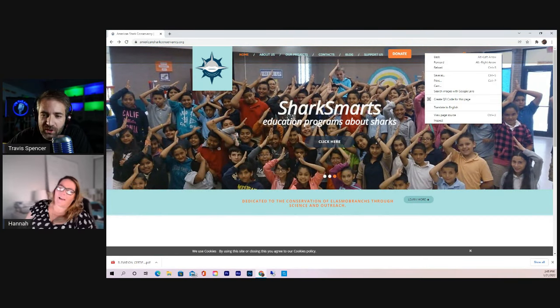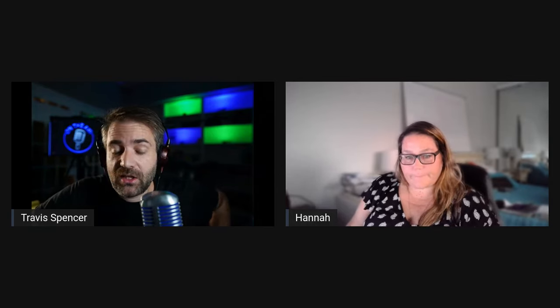That's going to conclude our interview. Thank you so much. Do you want to say anything before we go? Just thank you so much to the anglers for allowing us to get this work done. We are all working towards the same goal and want to see sustainable fisheries for everybody now and in the future.